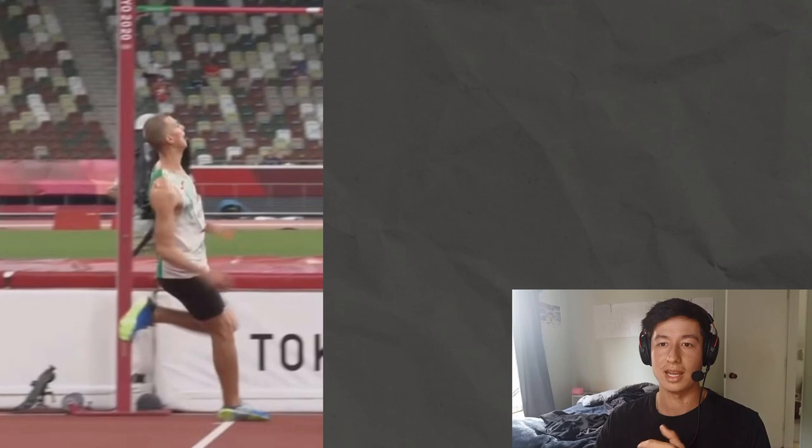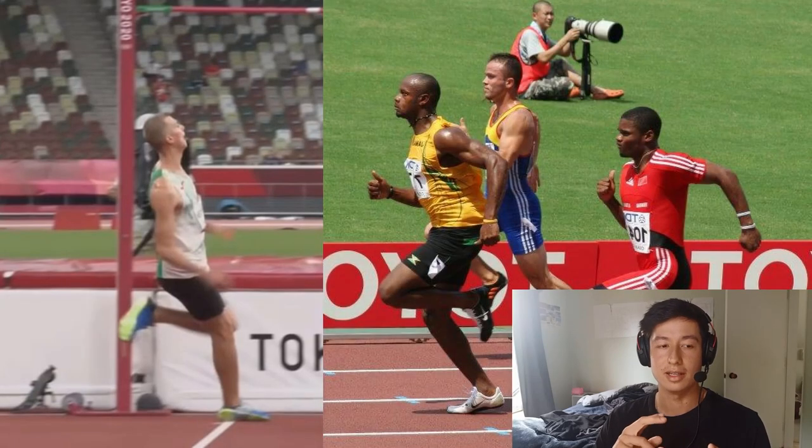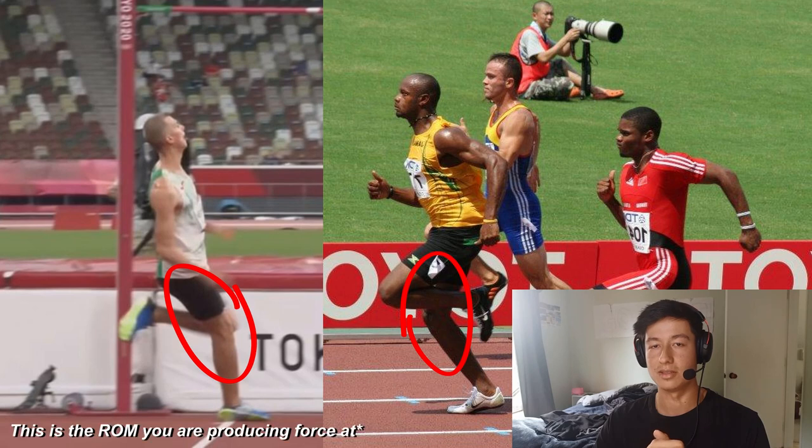High jumpers are strong — they take forces of up to seven times their own body weight through their takeoff leg. But really look at the angle of a jump takeoff or even max velocity sprinting. You'll find the deepest angle of these movements is really shallow. This is the angle we want to target and get really strong and powerful in.